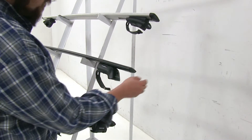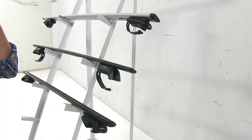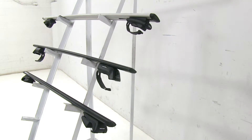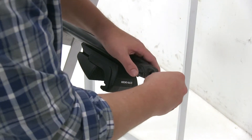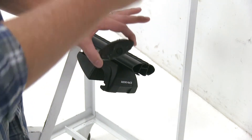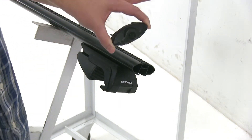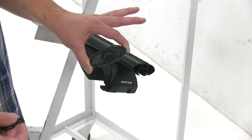With the Thule and Yakima, we have these knockouts which can be removed and replaced with lock core systems from their respective companies, so once installed, the rack can be secured to your vehicle. To put T-track accessories into the Rhino-Rack, there's a special tool you have to use to unlock access to the T-track. This is the only system of the three that comes with a plastic lock already installed, though it can be replaced with a regular lock cylinder sold separately.